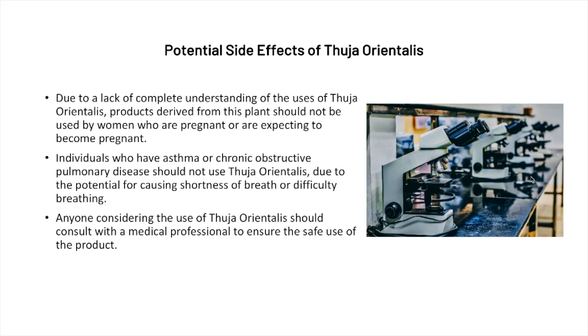Due to a lack of complete understanding of the uses of Thuja orientalis, products derived from this plant should not be used by women who are pregnant or expecting to become pregnant. Additionally, individuals who have asthma or chronic obstructive pulmonary disease should not use Thuja orientalis due to the potential for causing shortness of breath or difficulty breathing. Anyone considering its use should consult with a medical professional to ensure safe use of the product.